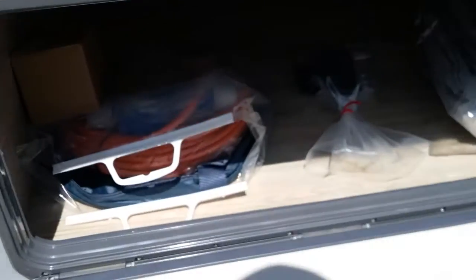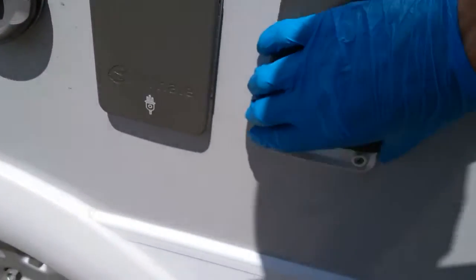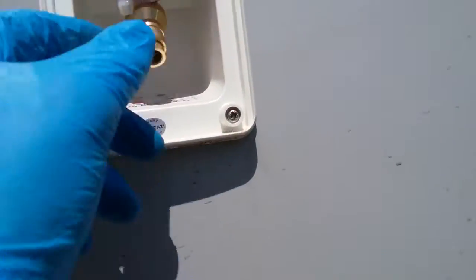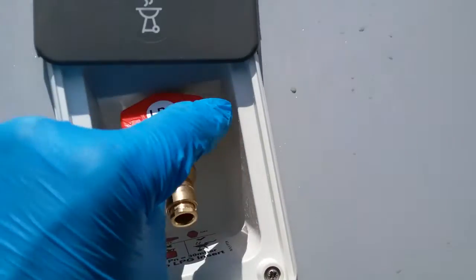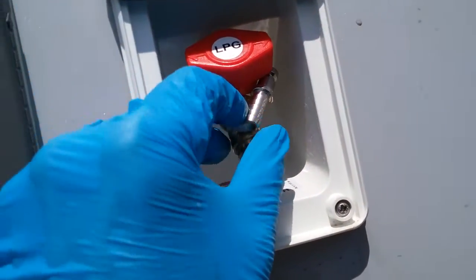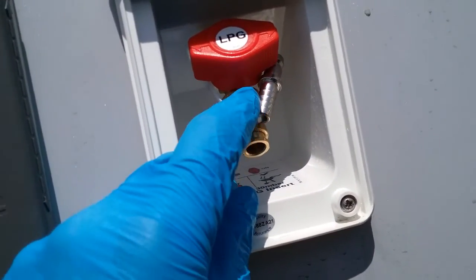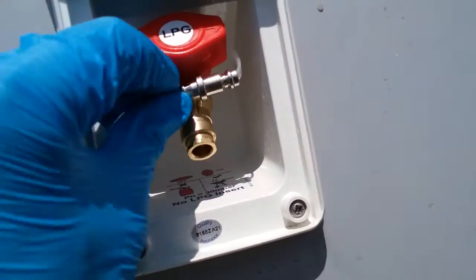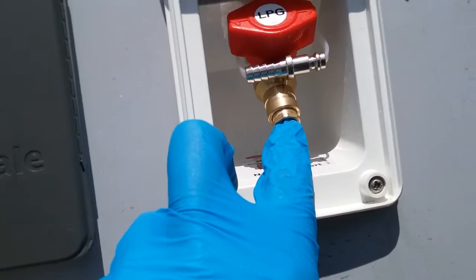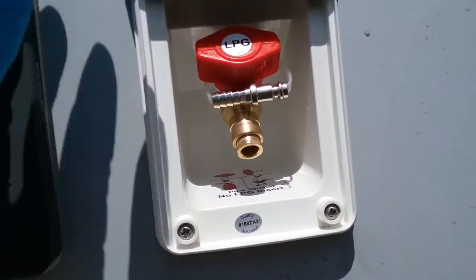Access underneath the fixed bed just here. Barbecue point just here — the barbecue adapter is still attached on a cable tie, so remove it and then attach the hose of the barbecue to this rib section here and secure it with a jubilee clip. The other end will then plug in where my finger is here to lock into place and it will then allow you to turn the gas on. To remove it, just push the collar and it will then release.